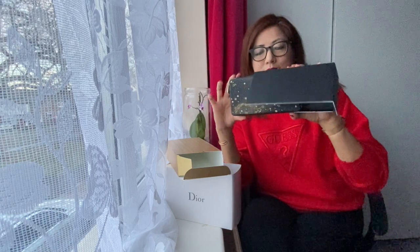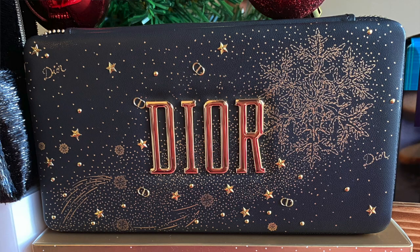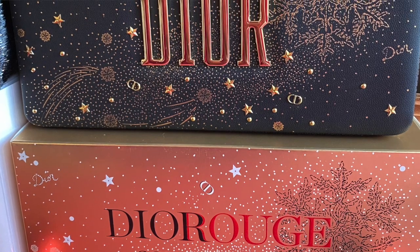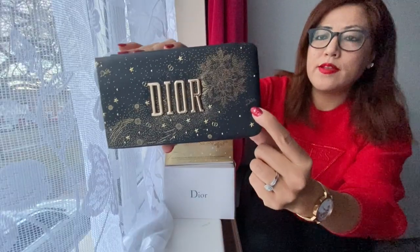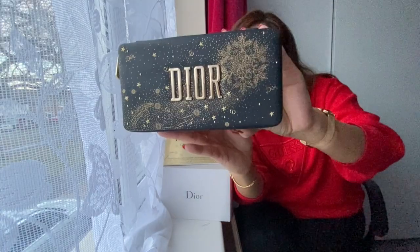Oh my god, this is so beautiful! Let me show you all the way around - look at this beauty! They usually release a holiday collection every winter. They've got this snowflake design here, and as you can see there is a shooting star. They have Dior, Dior Pony Chaya, and then there is CD which is Christian Dior, plus some shooting stars - it's like a galaxy theme. Look at this beauty and the font the way it says Dior.